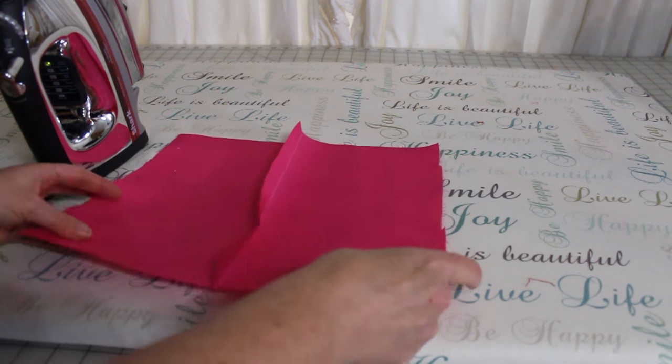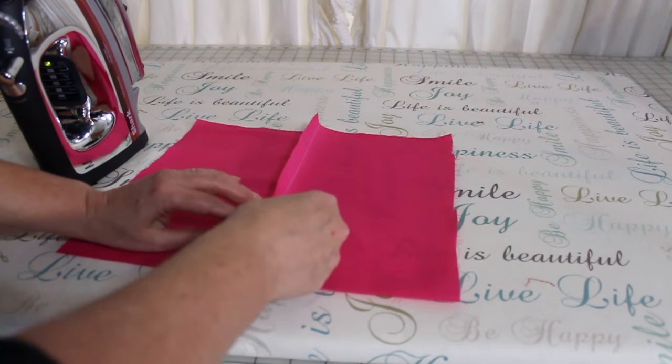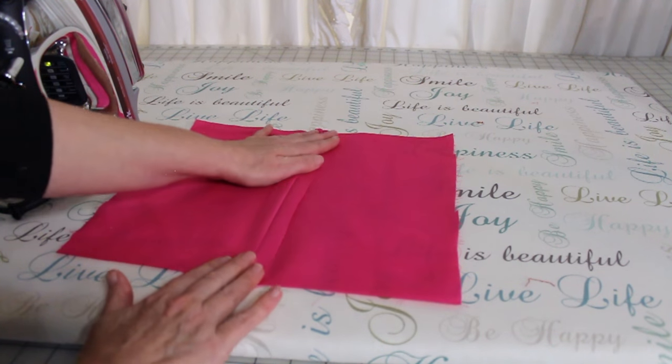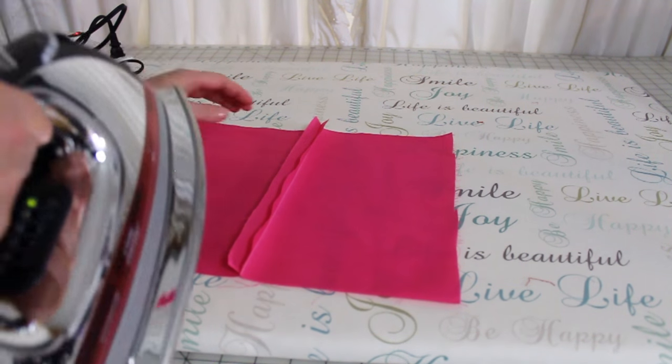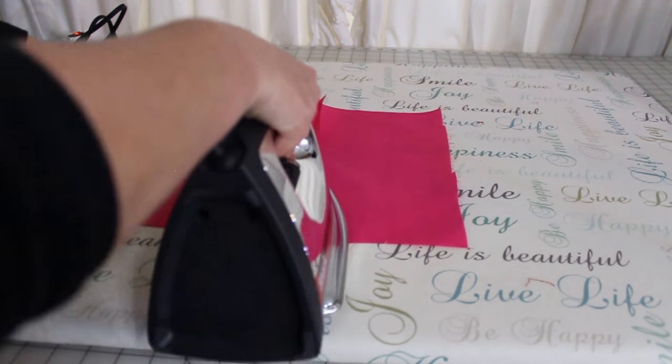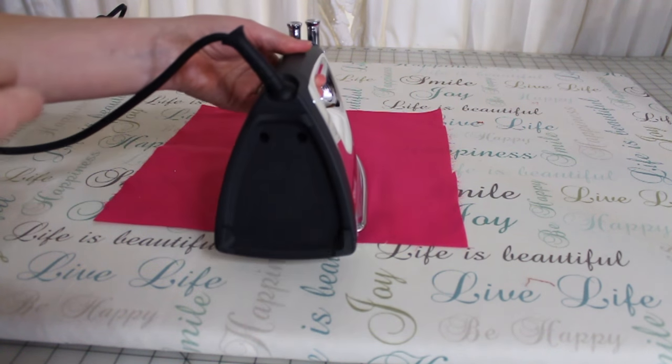The next type of pressing is to press open. Take your fingers and just guide them along the seam a little bit, then take the tip of the iron and go along the seam.